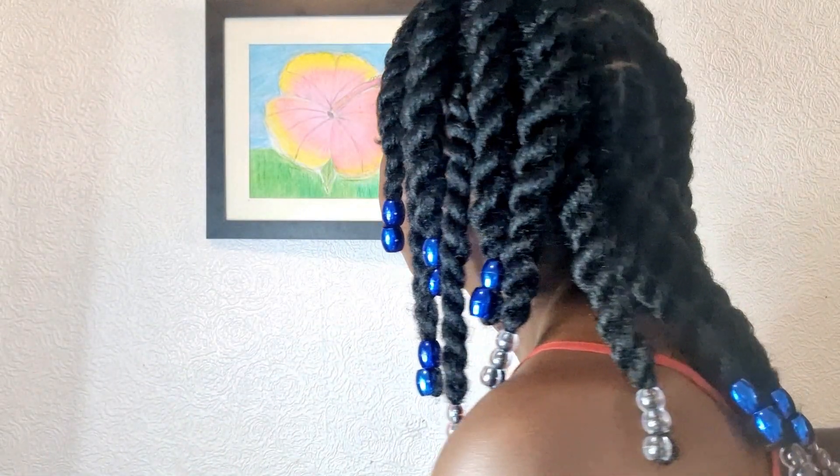Now we're going to accessorize our hair with some beads. I have a tutorial on how to apply beads to your hair — it was my last video, so check it out if you don't know how. The style is so cute — the beads bring the beauty out and enhance it so much.